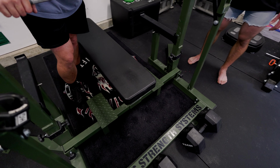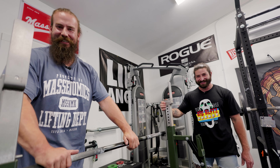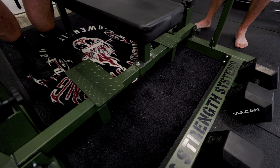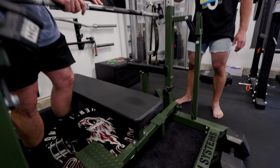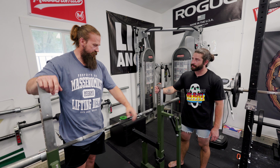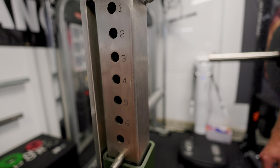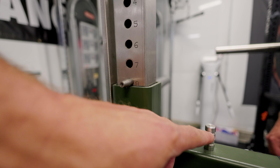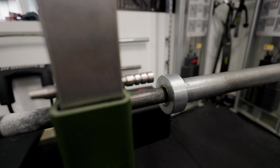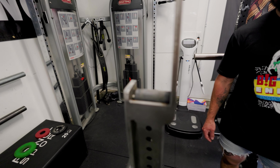A few things I noticed — first, the price. It's a much better deal when he bought it in 2021. Back then the rack was about $2,300 and just under $400 for the face savers, so all in around $2,700. Checking pricing now, the rack is about $2,600, face savers are $400 extra, and shipping to South Dakota is $650 — so you're at over $3,600 to get it landed at your doorstep today. Equipment prices have gone up over the last three years, so that's not surprising.